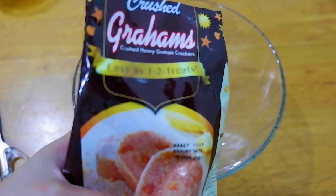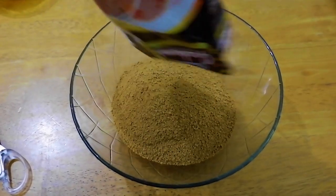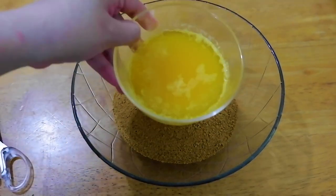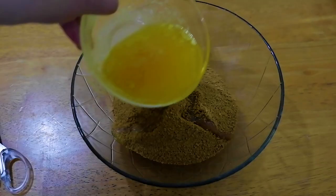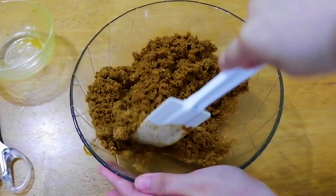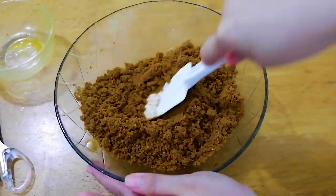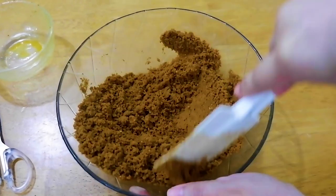get your 200 grams of crushed Graham and then transfer it in a bowl. Behind the scene, I also melt butter — it's half cup or 100 grams of melted butter. You can use butter or margarine, whichever you like. We just need it to bind to Graham. Mix it all together.